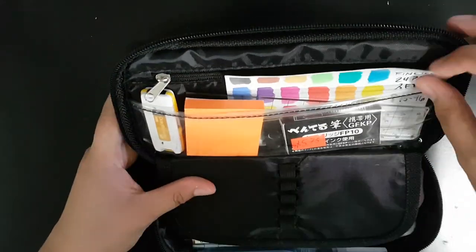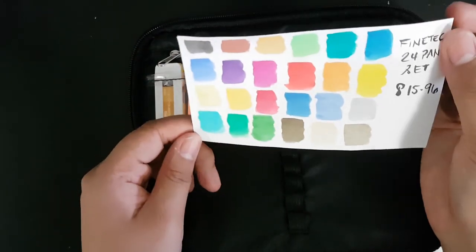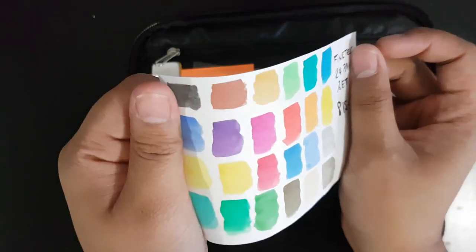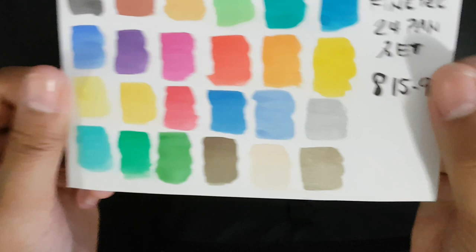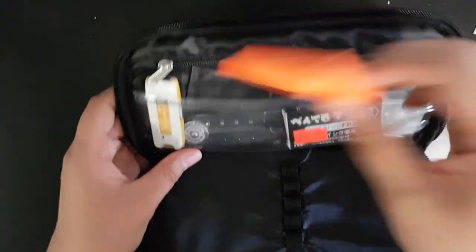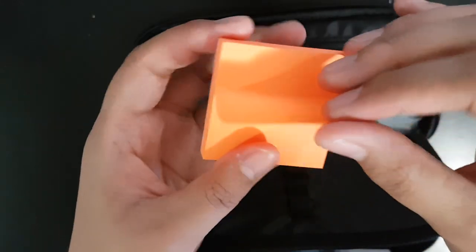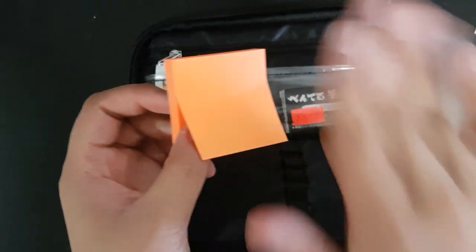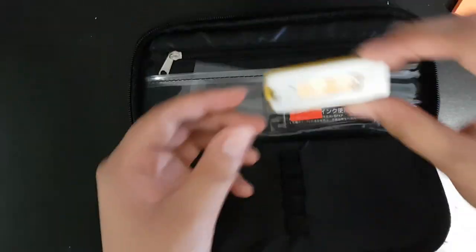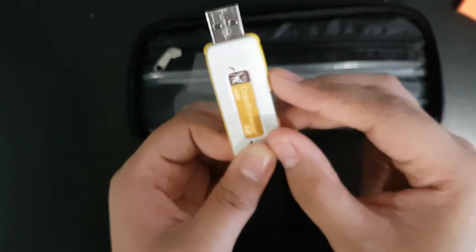So the first compartment — I have this Fine Tech 24-pan set, it's just a swatch kind of thing. I also have the classics sticking out so if you make a mistake you can easily plaster it in and redraw over it. And I have my USB which has all the important stuff.